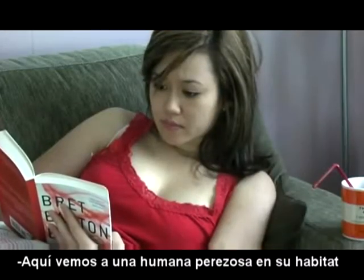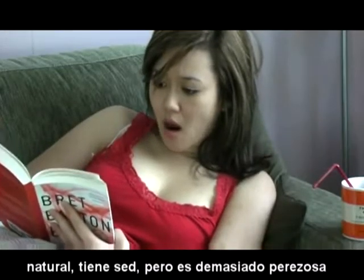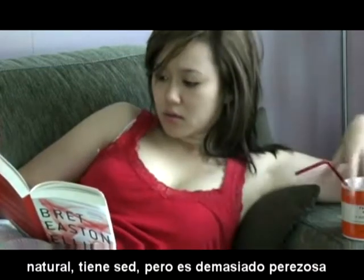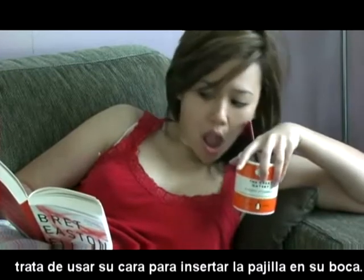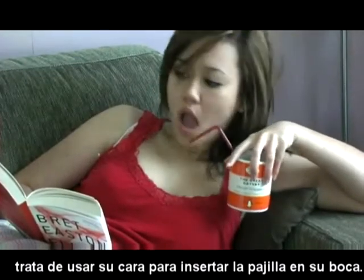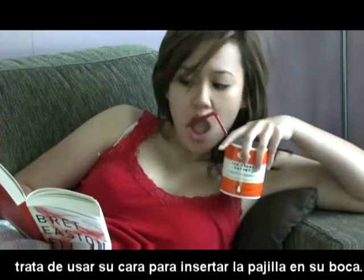I'm really appreciative of all things that make life easy as a lazy person. It's like how I love the straw. And here we see a lazy human in her natural habitat. She's getting thirsty but won't focus on drinking and thus keeps missing the straw. But instead of focusing, she would just use her face as a safety net to try and find the straw.